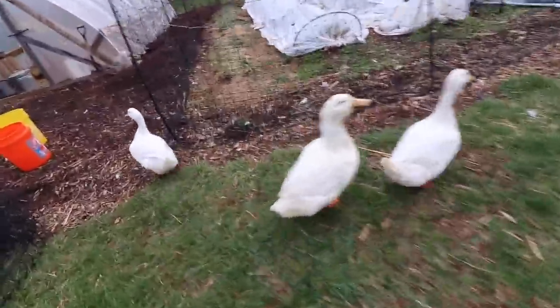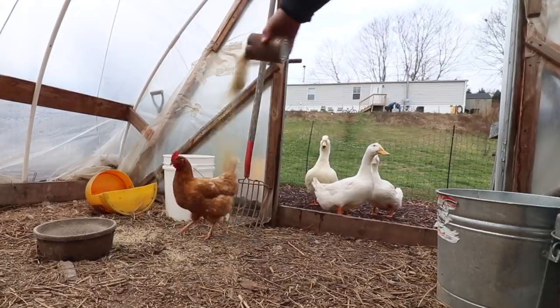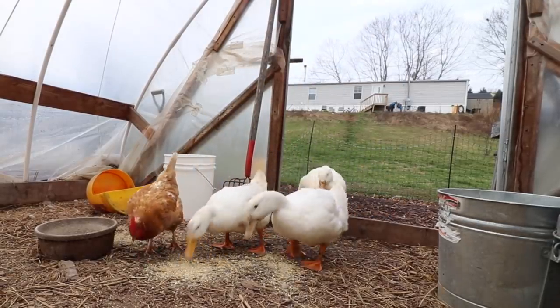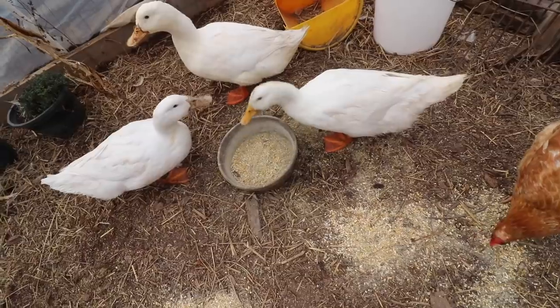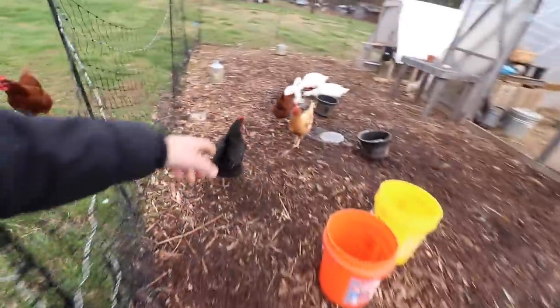Morning ducks! A little frozen today. Not too bad. Sally Henny Penny! Good morning! Bernice! Good morning, Bernice!